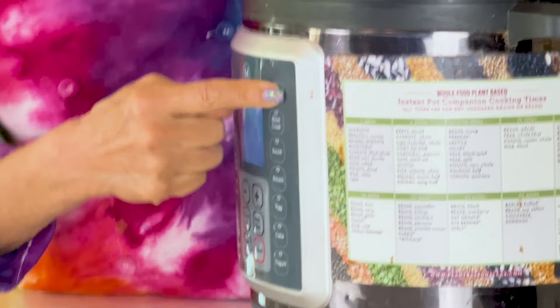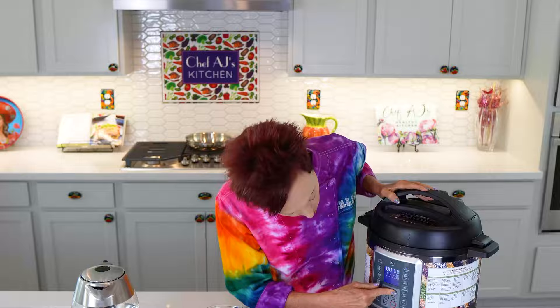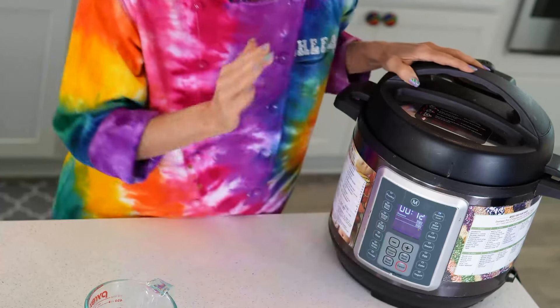I'm going to push the one button that I know, which is pressure cook, and then I'm going to put it on 12 minutes. I usually do 10, but I want to make sure, since I've never worked with this kind of pumpkin before, that it's nice and soft.